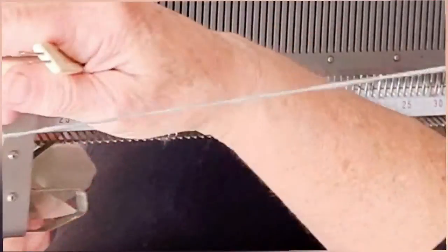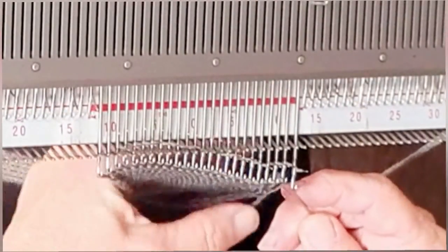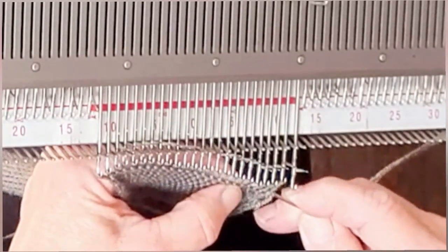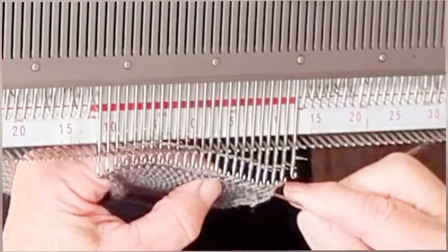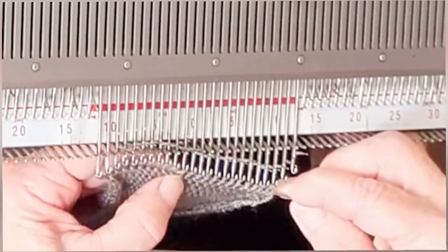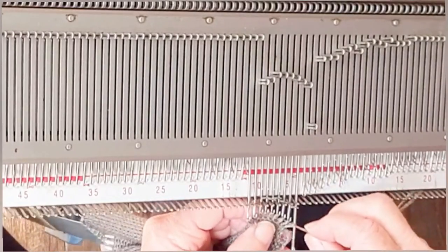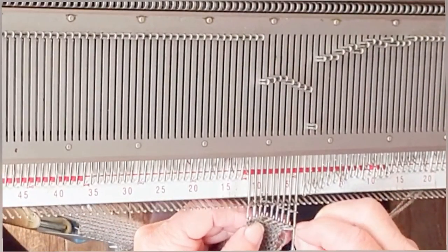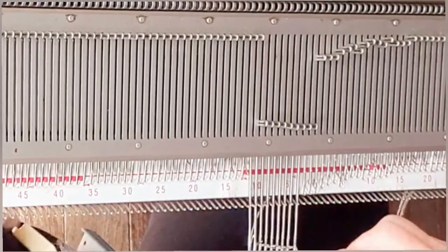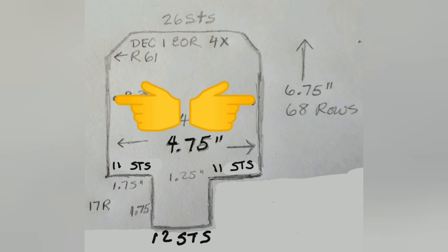The last row will take the carriage from left to right. Now, leaving a good long yarn tail, snip the yarn, thread it into a yarn needle — or I'm using my double-I needle — and work that needle through all of the live stitches. Stick the yarn needle into the fabric. Don't use it as a gathering thread yet — we will later, though. The front of the shoe is shaped by gathering everything above this point.